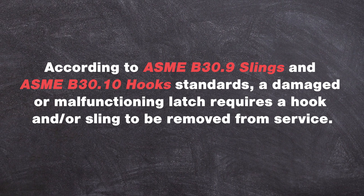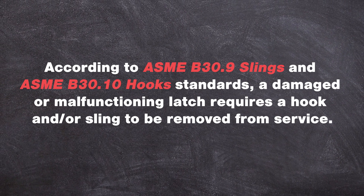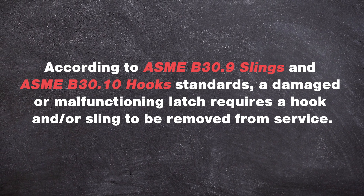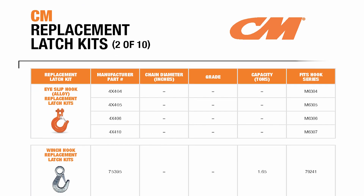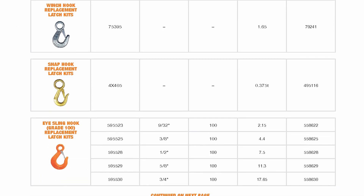According to ASME B30.9 and B30.10 standards, a damaged or malfunctioning latch requires a hook and or sling to be removed from service. If the hook is otherwise undamaged, you can buy a new kit, replace the latch, and continue using your gear.